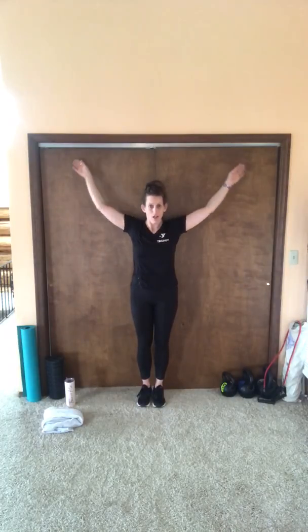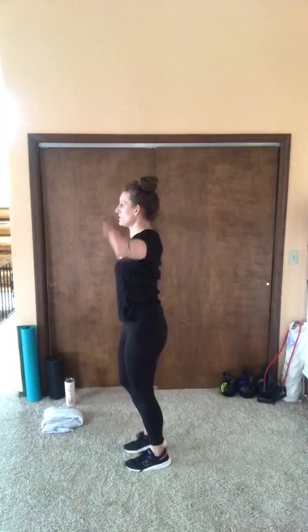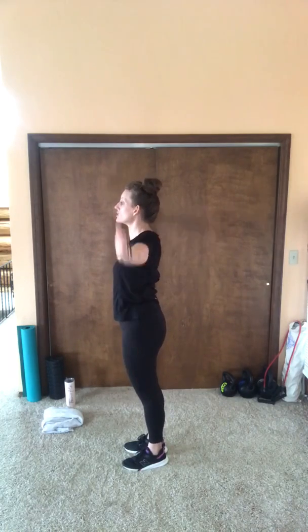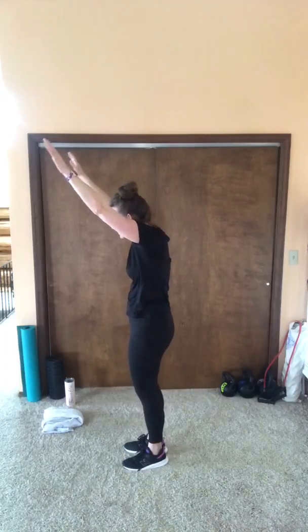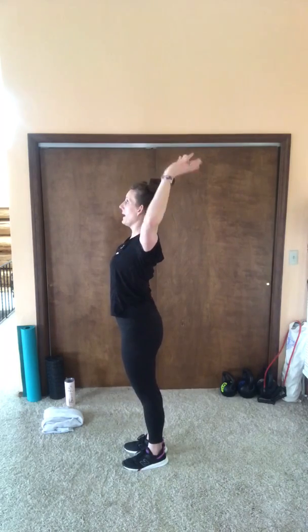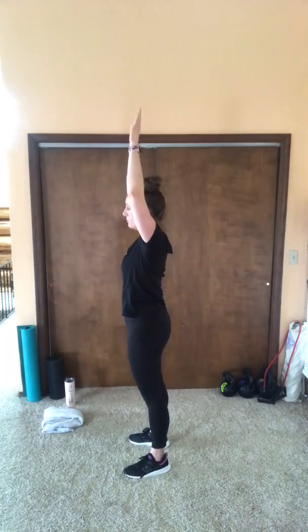We're going to do some shoulder mobility work. I want you to get yourself up against a wall — if you're not close enough to the wall, you can use an imaginary wall. Move your arms up and down without letting those arms pull away. Some of you might have mobility issues and the best you can do is here — work within what you're capable of. Just try not to compensate and let the shoulders fall forward or extend through the back. You want a neutral stance, long spine, moving those arms up and down.